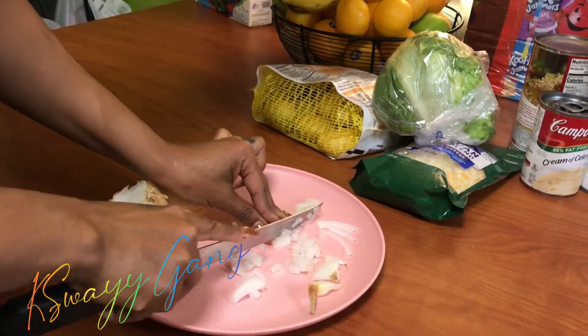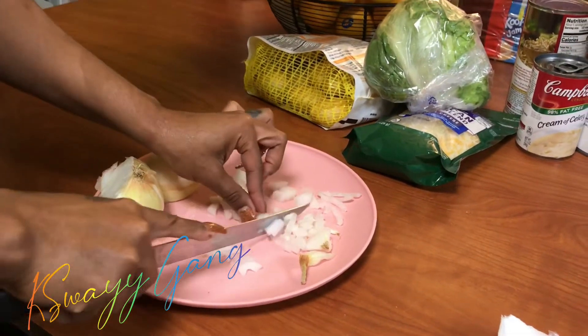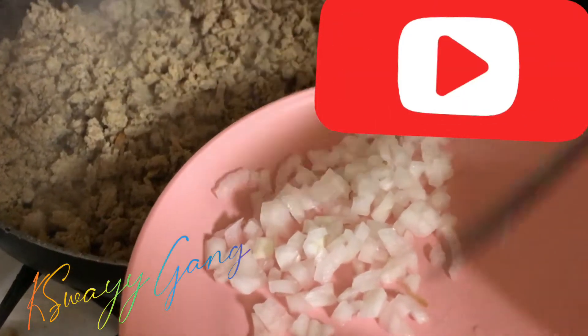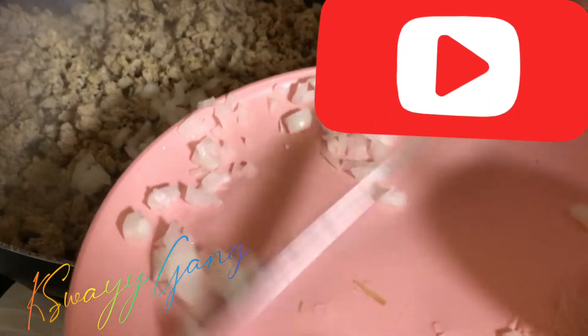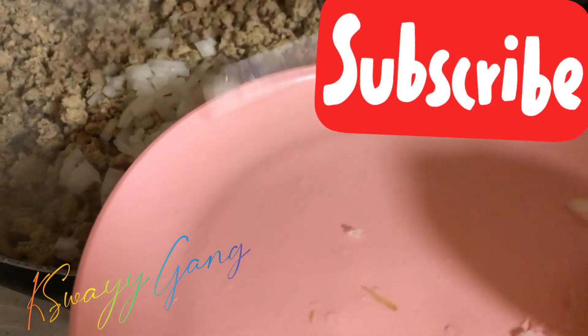As you can see, I am dicing up a yellow sweet onion to put inside of my meat. I like to chop it up real fine, then just dump it over into the meat. My meat has already been cooking — I'm sorry I did not record that — but it is the turkey meat from my previous grocery haul video.